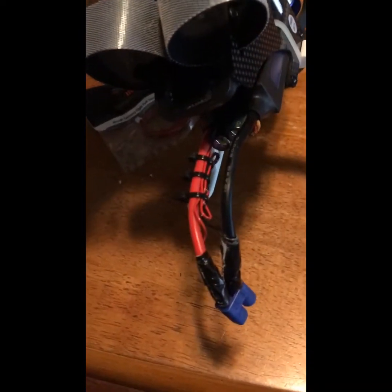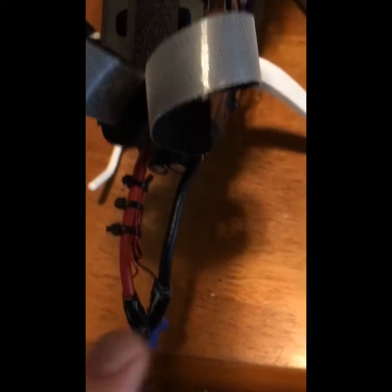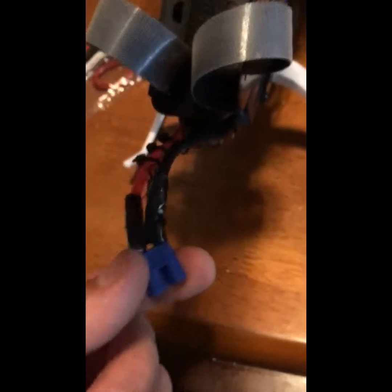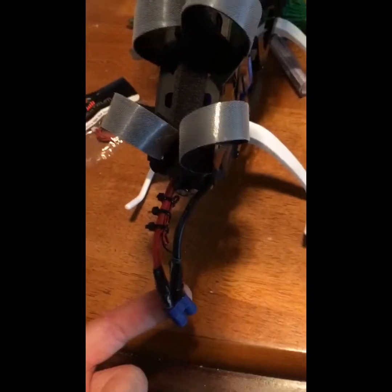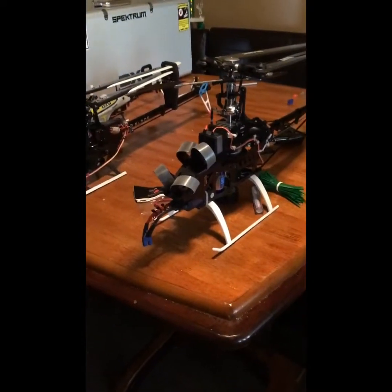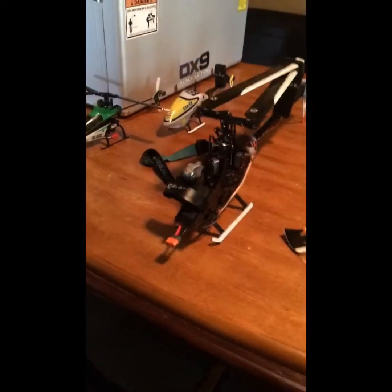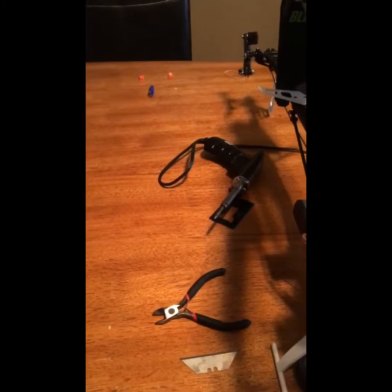I probably will try shrink tubing this time, but the leads on this one are probably too short — I don't think I'll be able to slide shrink tape down. So I could have done a better job, but if you've seen my videos with this one running, I really like having the battery feedback. I have my DX9 set up to give me battery voltage every 30 seconds and I really like it. I've been avoiding putting it on this one because I'm just not a great solderer.